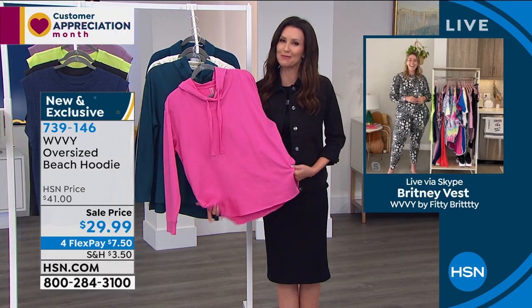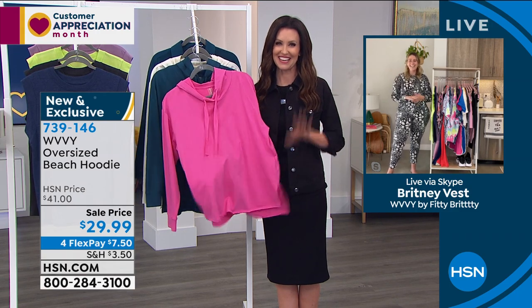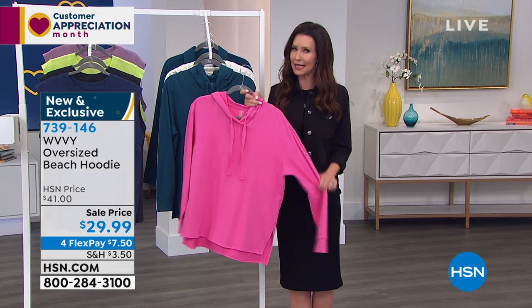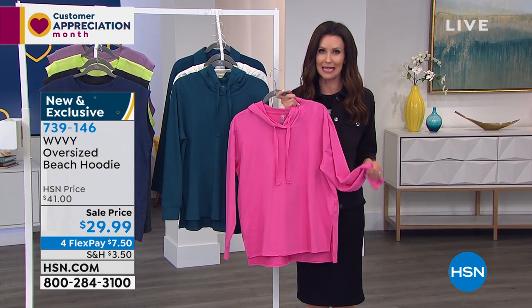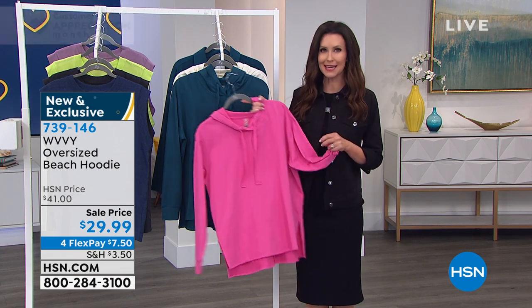Brittany, thank you so much for joining us — you always put a smile on our face. Thank you for having me, it was so fun. If you're watching and thinking that's exactly what your wardrobe needs — that pop of color and freshness — go ahead and order on the phone or on hsn.com. We got you covered.